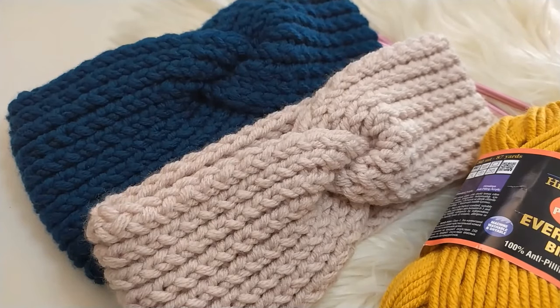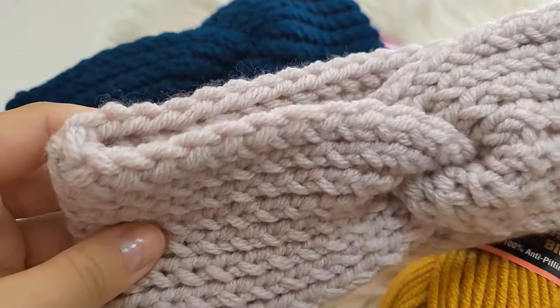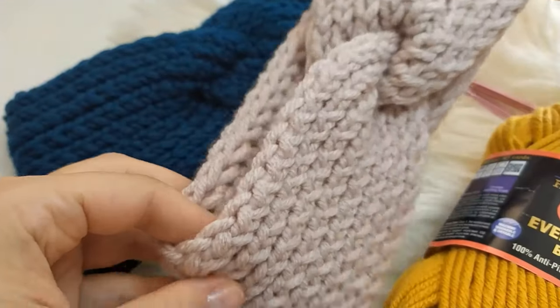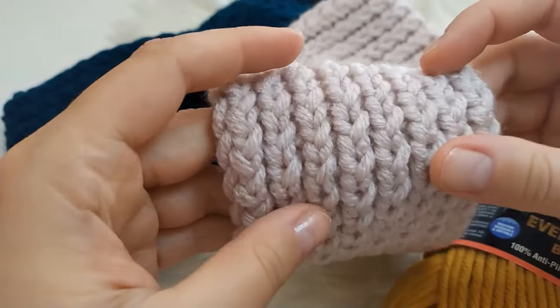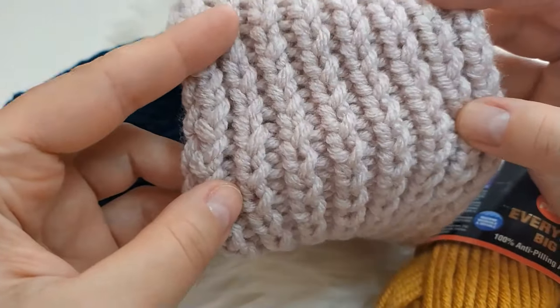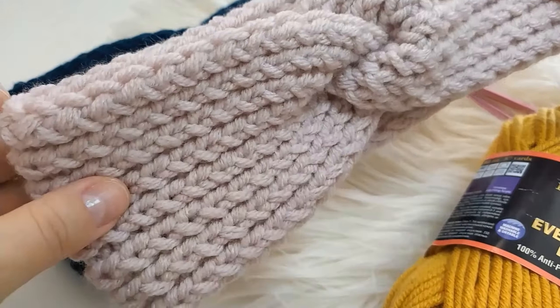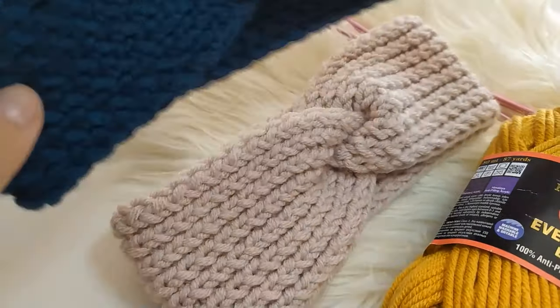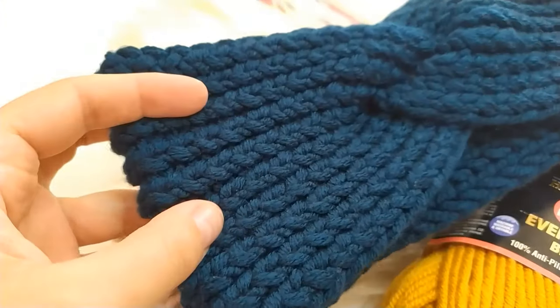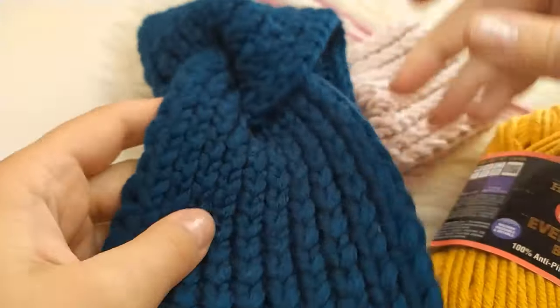Hi and welcome to my new channel Twin Peekknits. Today I prepared a tutorial for this super easy headband which is perfect for beginners. It's made only of knit and purl stitches and it's a follow-along tutorial so even a complete beginner will be able to finish the project. You can either make a thinner one like the pink one, or a little bit thicker one. I will be making the thicker version today with the mustard color yarn.